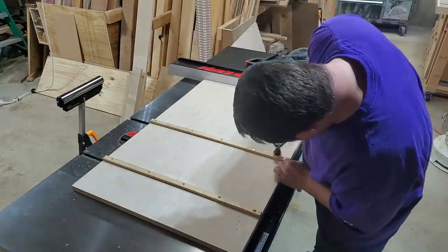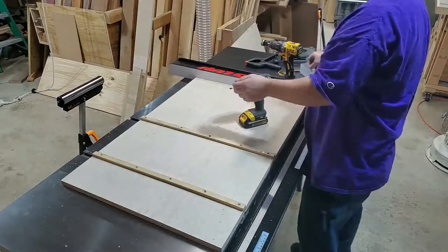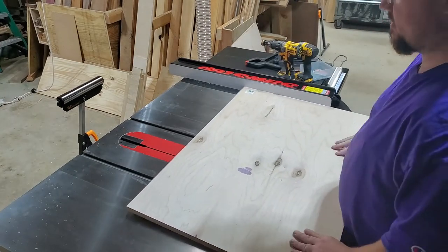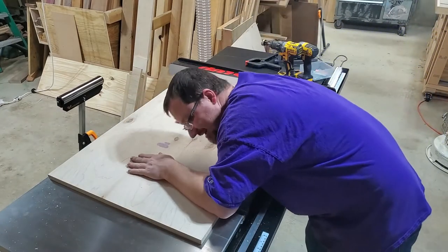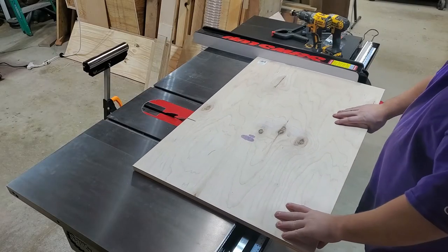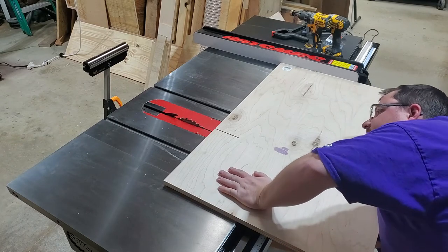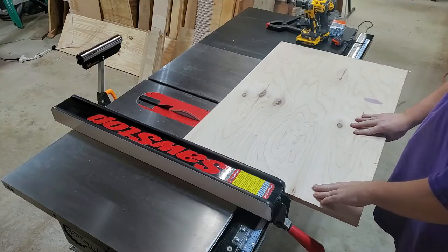So much better — should have done that the first time. I also put a small reference cut in the board so I knew where I was putting my screws. You probably don't really need this — it's just a peace-of-mind kind of thing when you start driving screws into it.